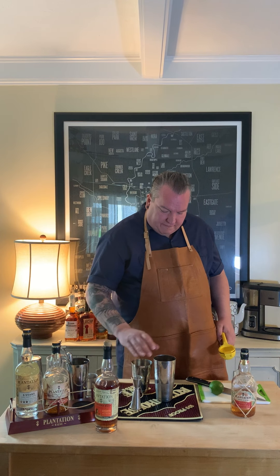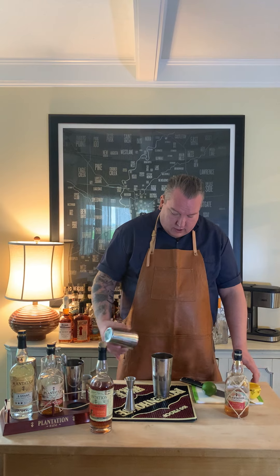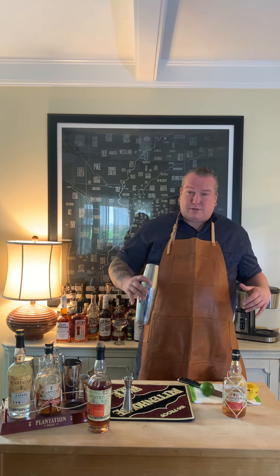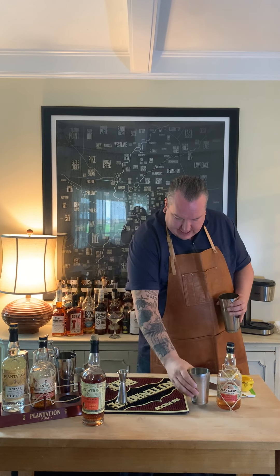We have already filled our shaker with some ice, so that's ready to go. We're going to put those together. I give it a little tap to seal it so it doesn't fall apart and spray everywhere, and you just want to shake it for about a good 20 seconds. Give it a little smack to release it.